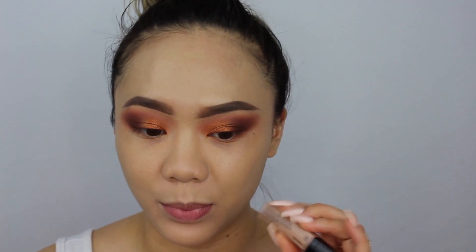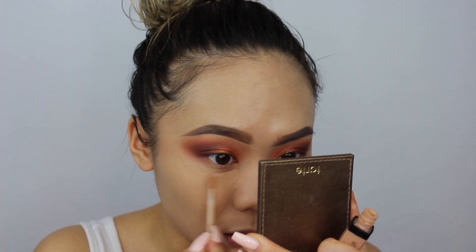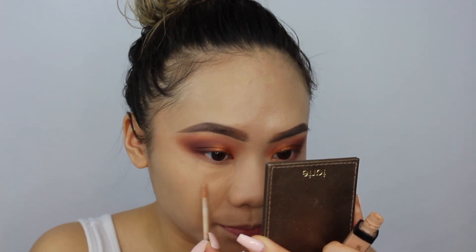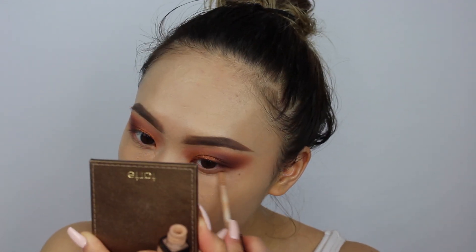Now I'm using the Wet and Wild Photo Focus Concealer in Medium Peach. I'm just trying to use this up since I finished the shade I really like. I do like this concealer but I'm not a fan of this shade. I'm applying it under my eyes since the peachy tone helps cover darkness. I also put some on my nose because I like the finish of this concealer.